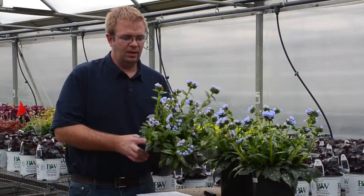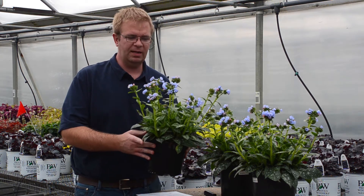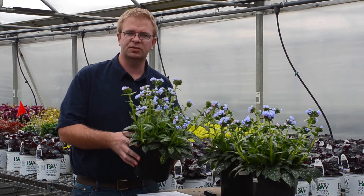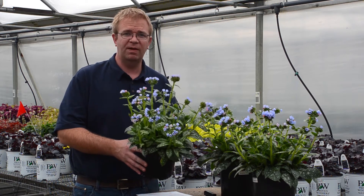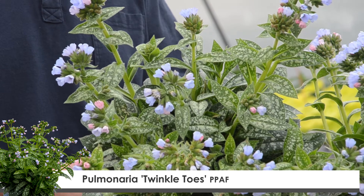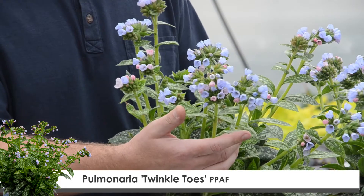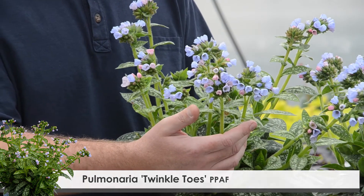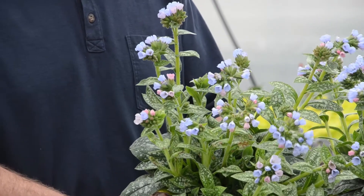Pulmonaria, or lungwort, is a fantastic shade garden plant. It stays on the low side, usually under 14 inches tall. This is a new variety called Twinkle Toes, which is one of my favorite new perennials for this year. I love the bright spottedness of the foliage with the silver spots, and also the wonderful flower coverage that this plant performs with. This makes an excellent deer and rabbit resistant shade plant for the garden.